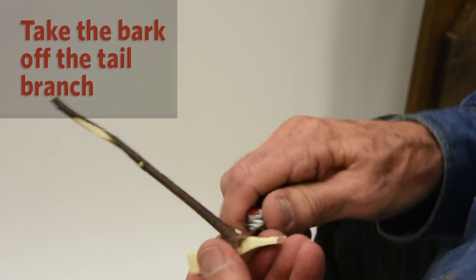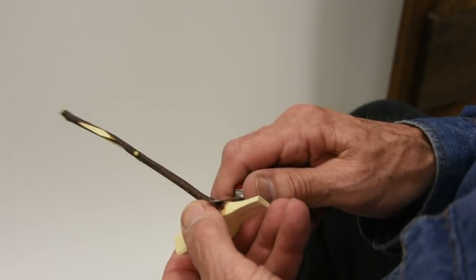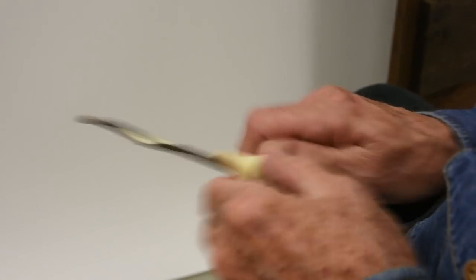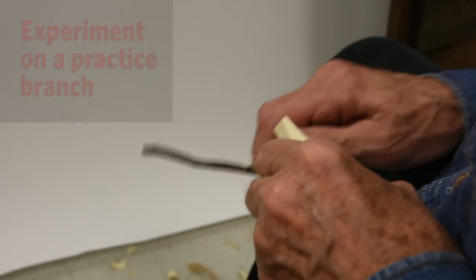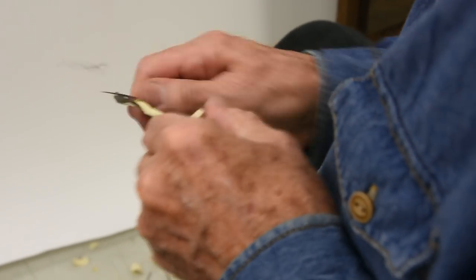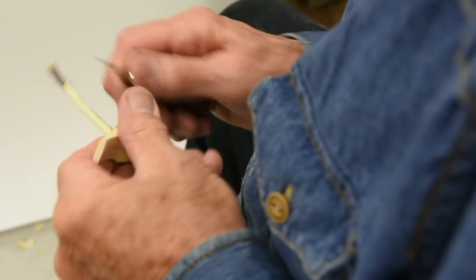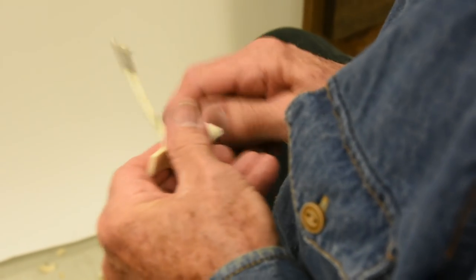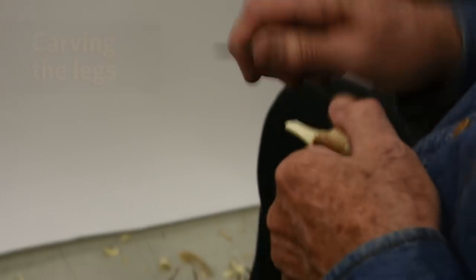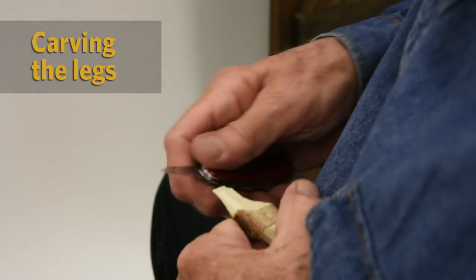Now let's take the bark off the tail branch. If you're working with fresh wood, when you debark the tail branch on your rooster fork, just get another little branch about the size of the tail branch from the same cutting and debark it. When that's dry enough to make nice curls, you'll know your rooster is right too. Don't experiment on your rooster — experiment on another practice branch. Now we're going to try to get at least six, maybe seven feathers out of that. I'm going to shorten his legs a little bit — they're a little too long for this rooster.